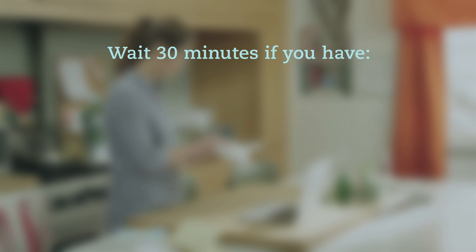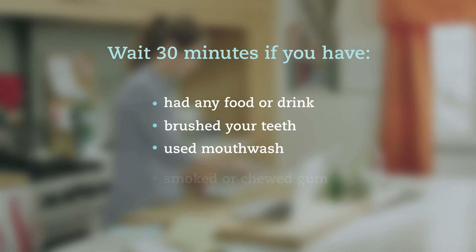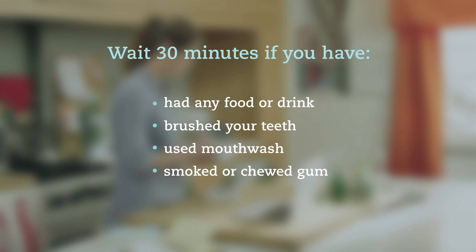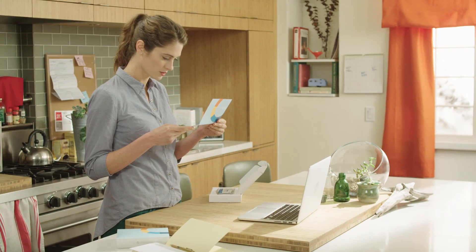You'll need to wait 30 minutes if you've had any food or drink, brushed your teeth, used mouthwash, smoked, or chewed gum. These activities can delay the return of your results and might ruin your sample.